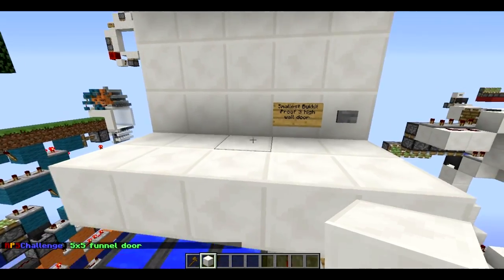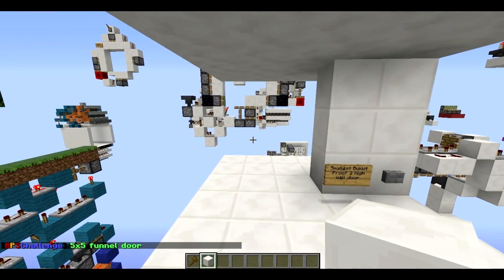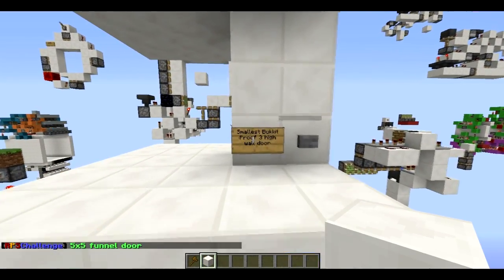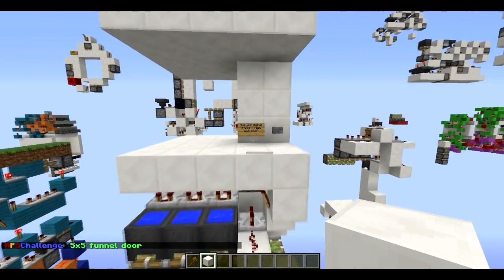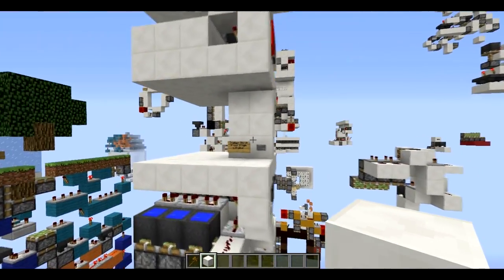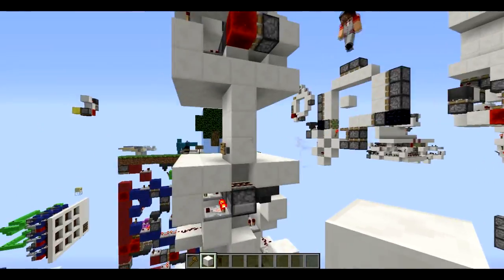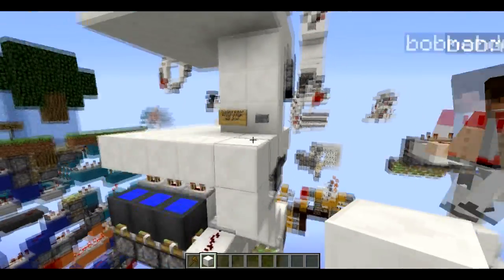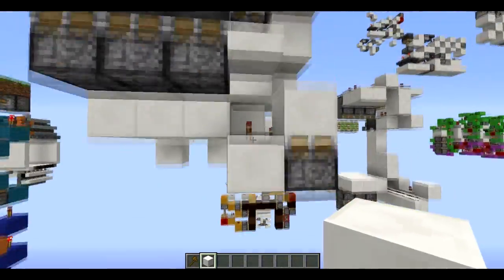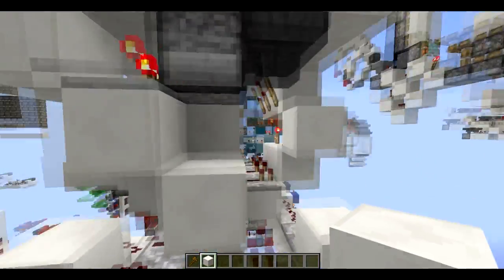How big is it? This was the smallest bucket-proof three-hole wall door till ABH came. But we made this ages ago and we've only just got around to recording it. So we're gonna go ahead and say the smallest even though it's not. Sounds like a plan.